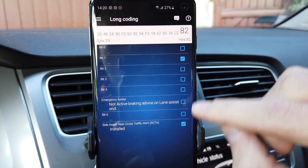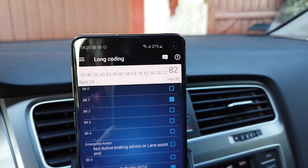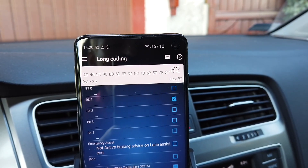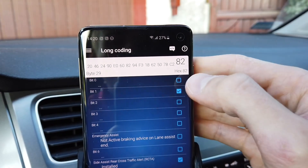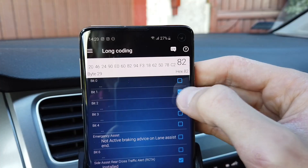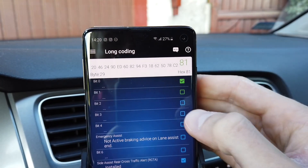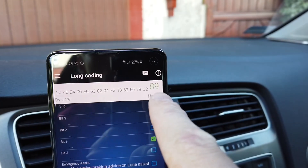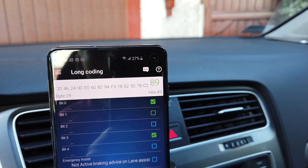We are not going to change any of those other settings. If you want GTI-style settings for your ESC, we are going to disable bit 1, enable bit 0, and enable bit 3. The new coding value becomes 89 — so the 2 changes to a 9.